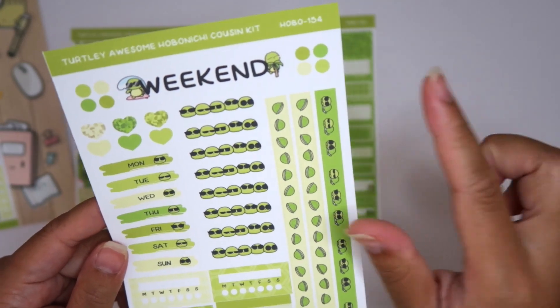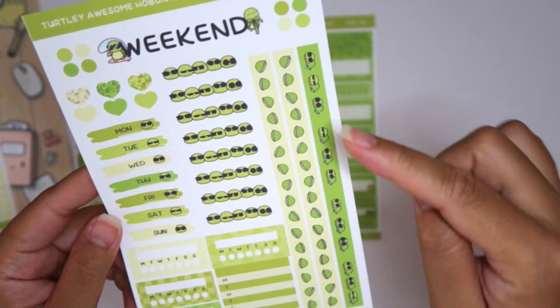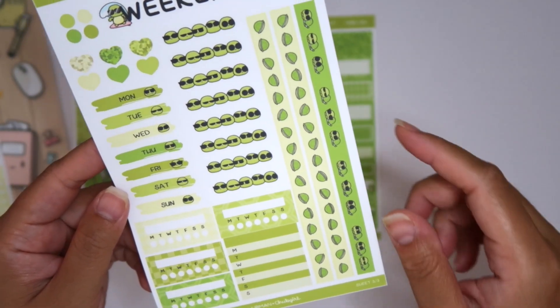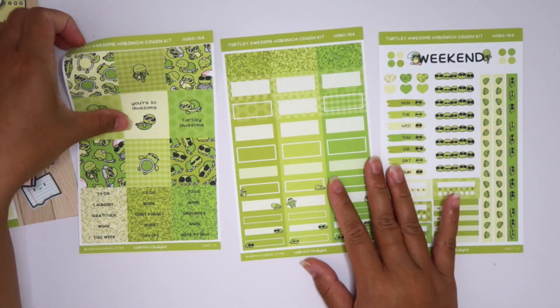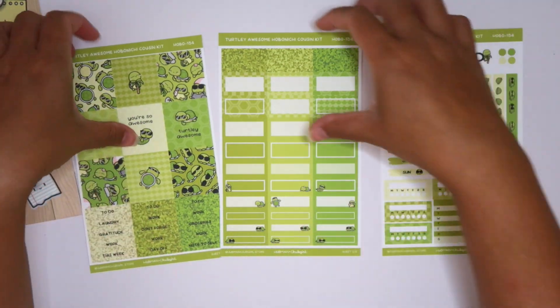And then this page is a little bit more functional. You have the weekend banner, some fun headers, the Monday to Sunday washi, some habit trackers, and a Monday through Sunday list. Oh my gosh, that is such a good kit. I love the format and the variety. You get tons and I'm just so excited.